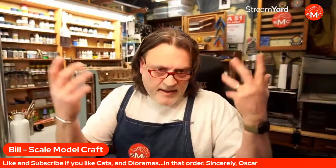Hello, it is me, I am Bill, and this is How To Diorama with Scale ModelCraft. Thanks very much for coming by today.